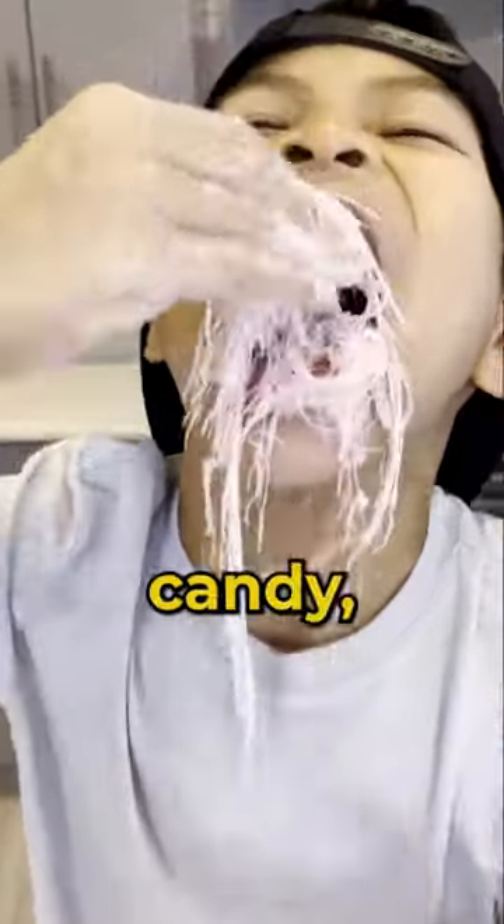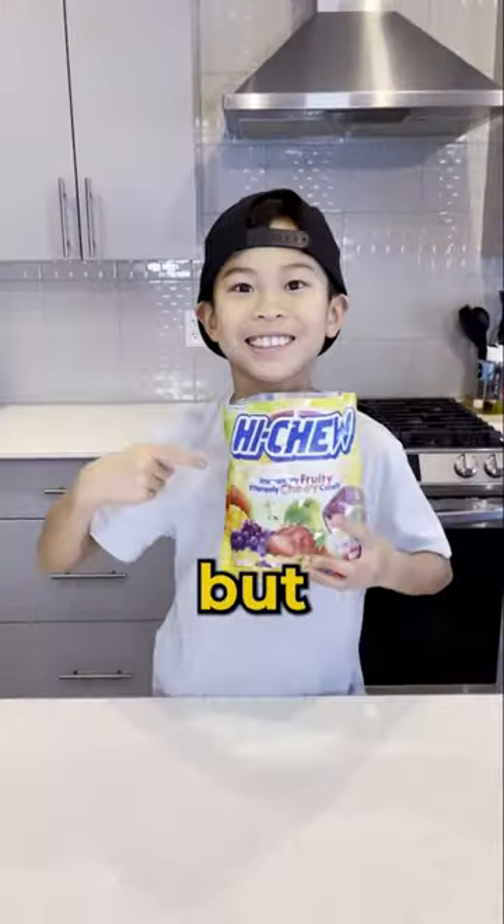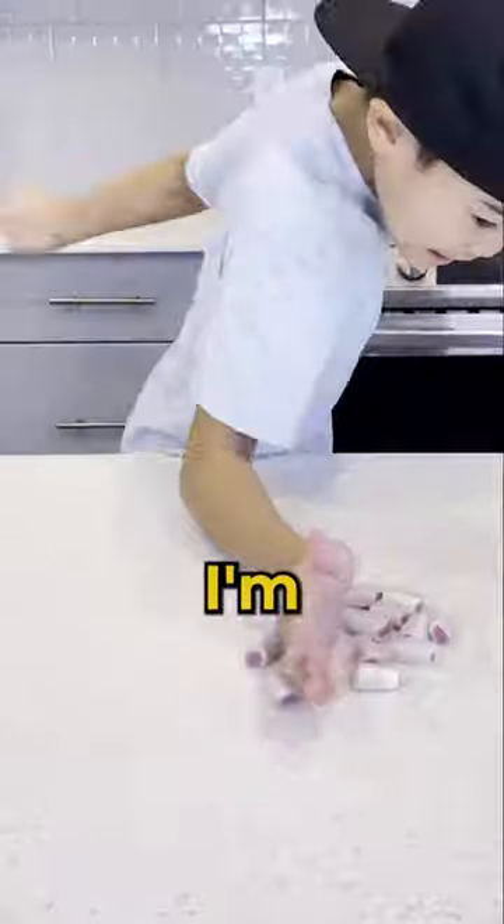Have you ever tried making homemade corn candy, also known as Dragon Beard? It's super easy! First you need some Hydro and cornstarch. You need about 12 pieces. I'm using grape.